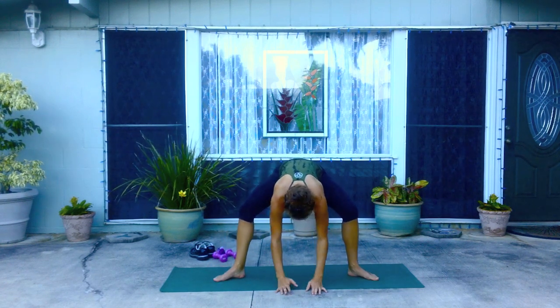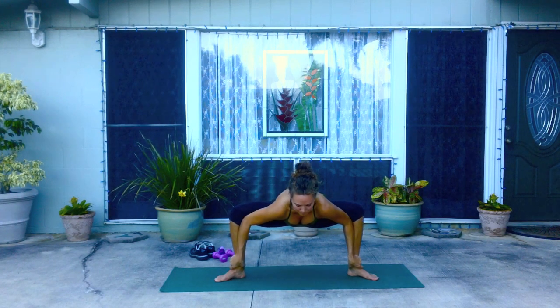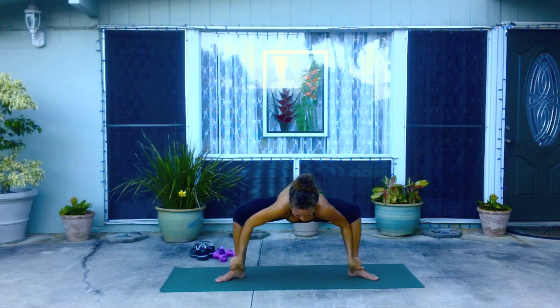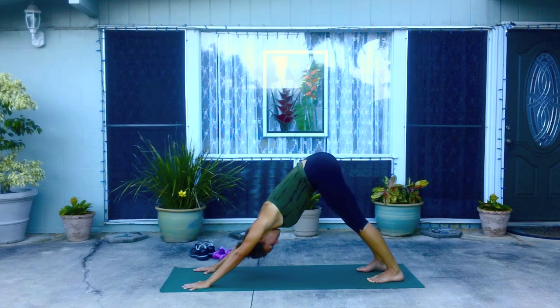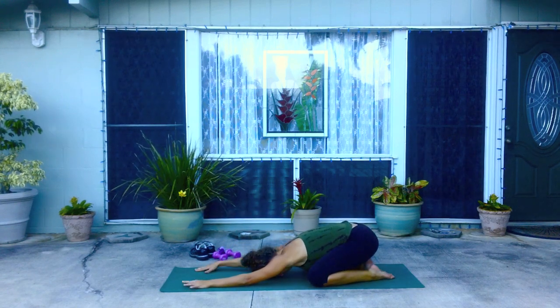Turn your feet in so they're about two to three feet apart. Grab a hold of your ankles as you sink down into your hips, elbows really pressing into your knees as you sink down. Breathe into the inner thighs. Your spine is long. Straighten through the legs and come back to the front of the mat. Step back to down dog, then release the knees down to the mat and press back to child's pose. Release the forehead down and come back to your breath.